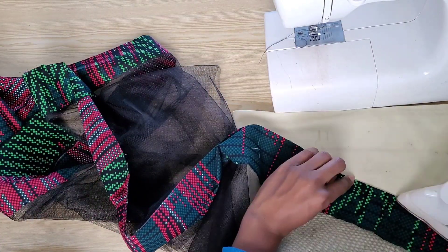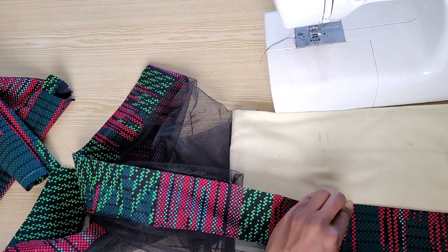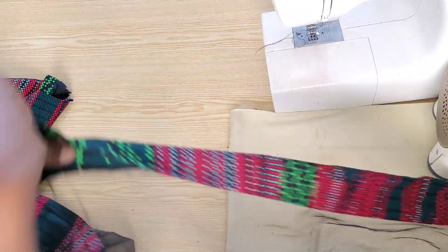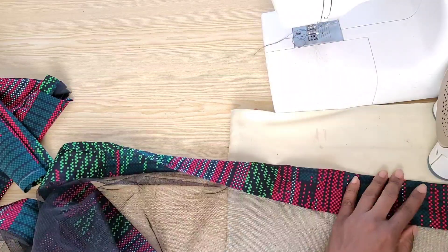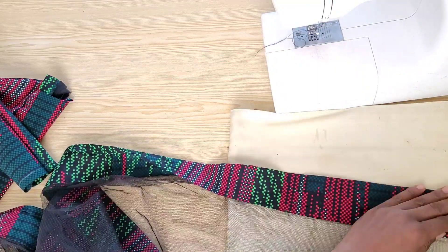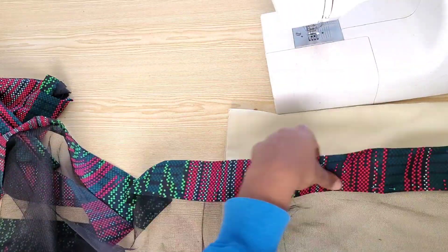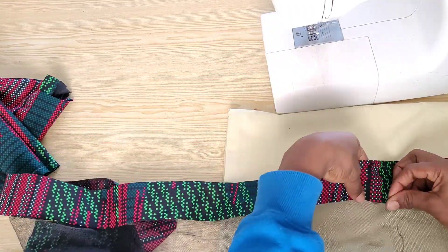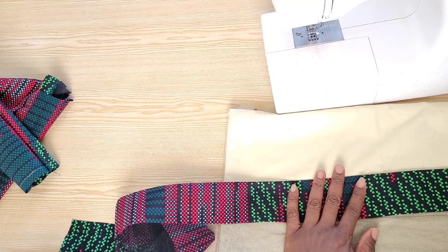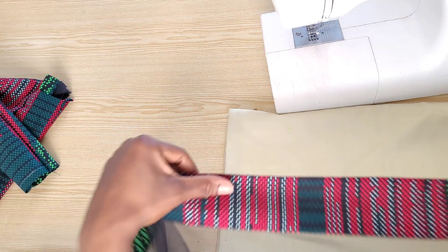I pressed down the half-inch seam allowance I'll use to top-stitch the ankara on the tulle, then folded the ankara over the tulle in the position for top-stitching and gave it a good press. Take your time doing this so both sides lay flat without folds. Pin it in place making sure both fabrics are flat and smooth out any folds, then run your stitches. Do this on a table or flat surface for best results.